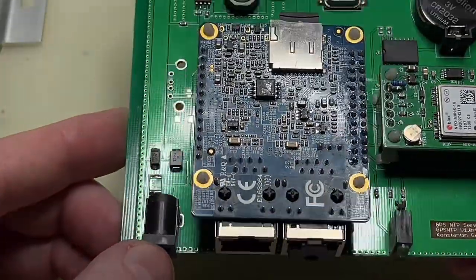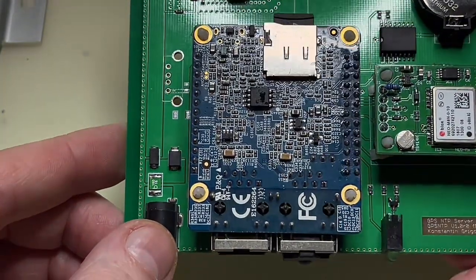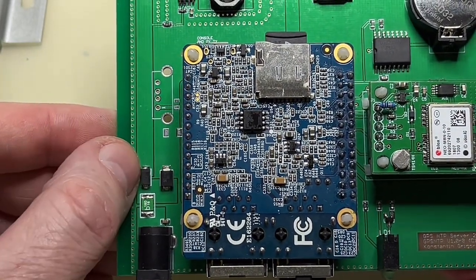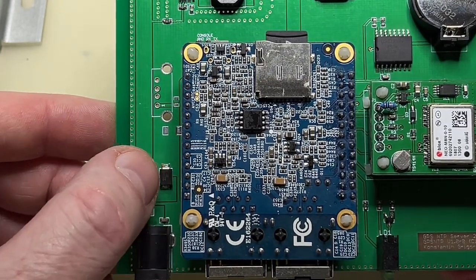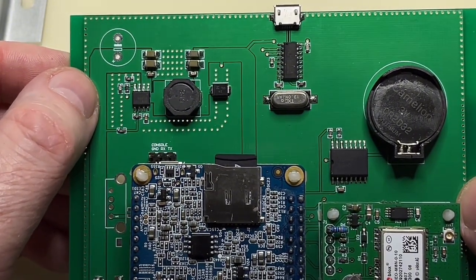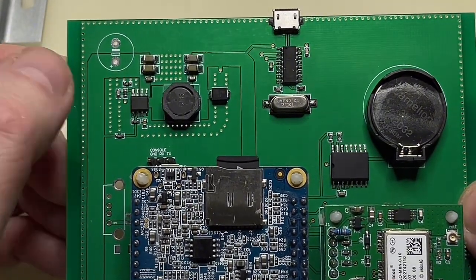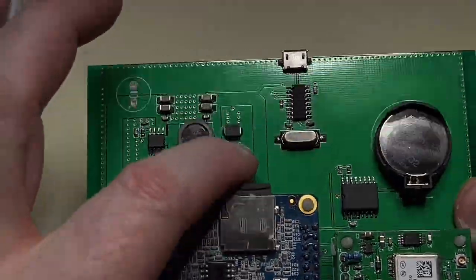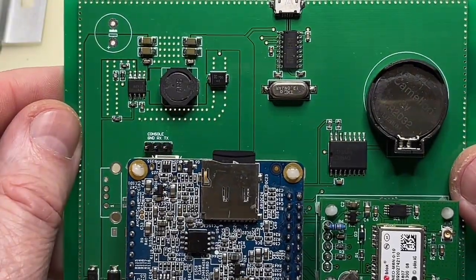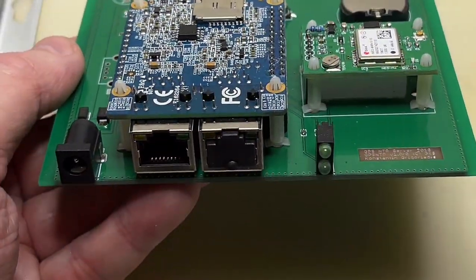From the power supply point of view, we need a 12-volt wall-wart power supply. It is fused, has PTC protection, reverse polarity protection, and over-voltage protection. I'm using an on-board switcher with a very low noise power supply — exactly the same type I use for RF applications — additionally with a crowbar output over-voltage protection.